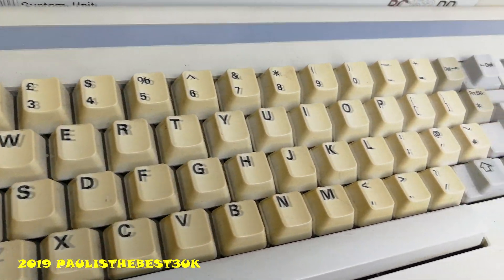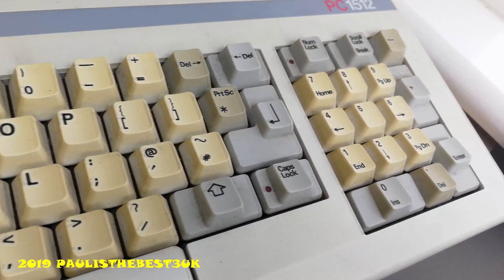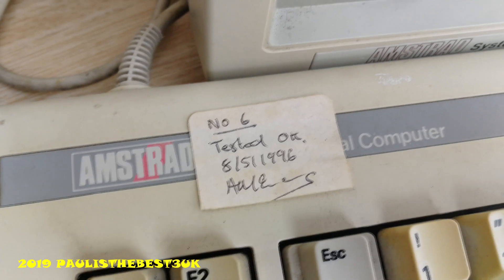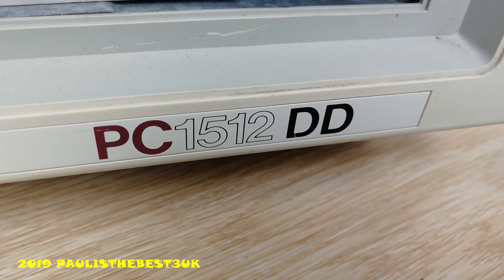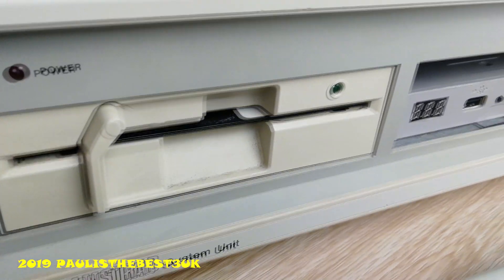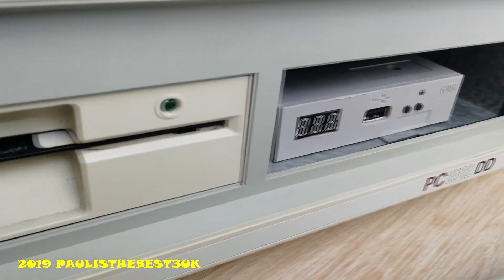This is a very old system, as you can see it's a bit yellowed on the keyboard. The keyboard layout is different. Last tested 1996 apparently. It's a 1512DD model, which stands for double drive. But I changed one of them for a Gotek.